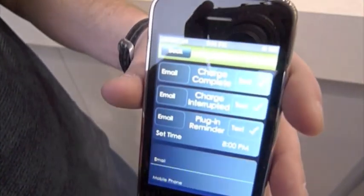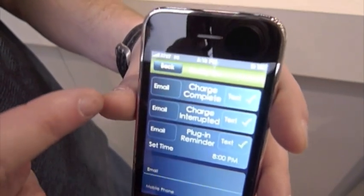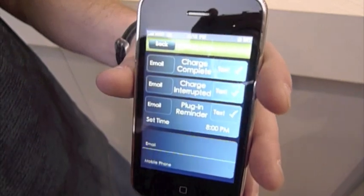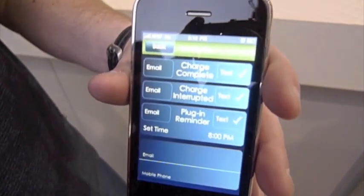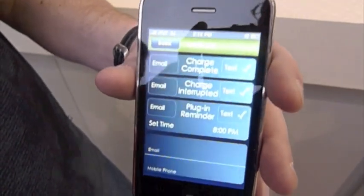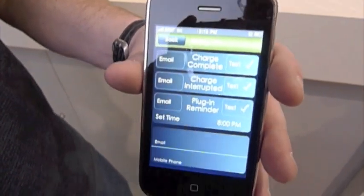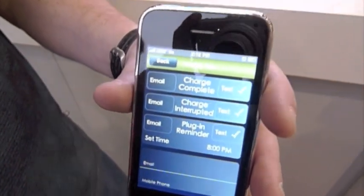We also have the ability to do alerts. In this particular case, we show there's a charge complete alert, a charge interrupted alert, and a plug-in reminder — which tells you that if you're supposed to be ready by 8 a.m. and you're not plugged in, we send a message saying please go plug your car.